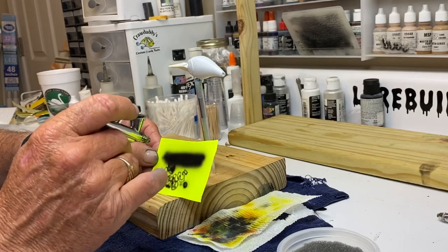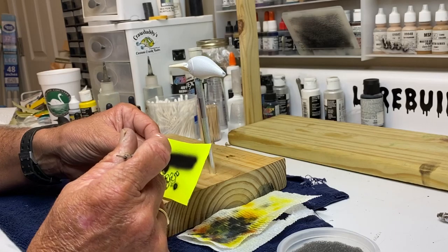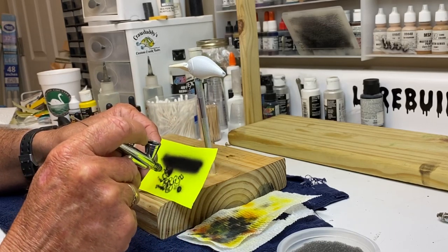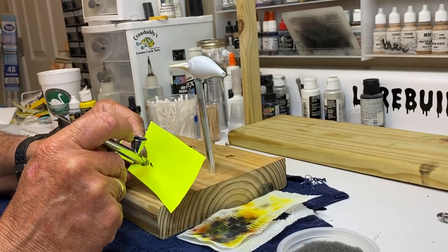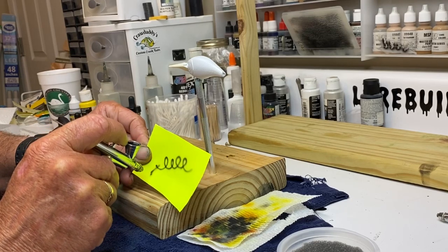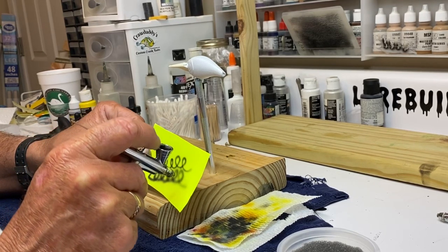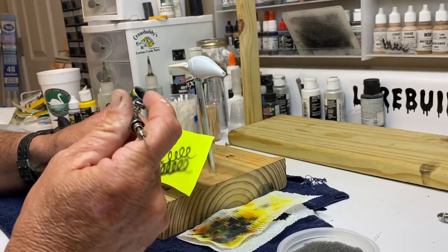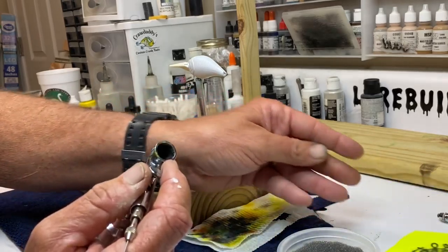If it's just trying to spray and going all over the place, it's best to use black ink — it's always in there. You can just play around with it. The more you pull back, the wider the paint's going to be. But that's the basics of an airbrush — it's just learning to play with it.